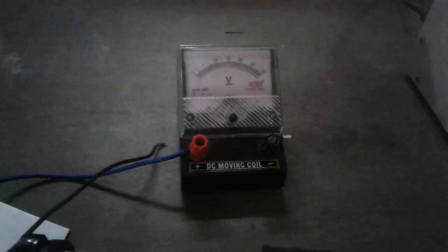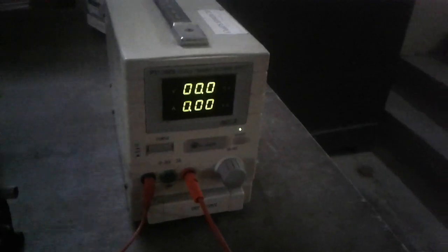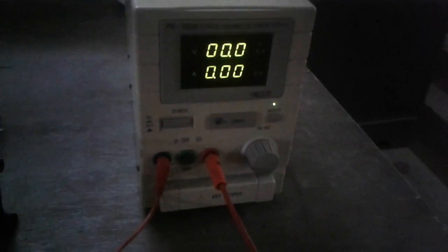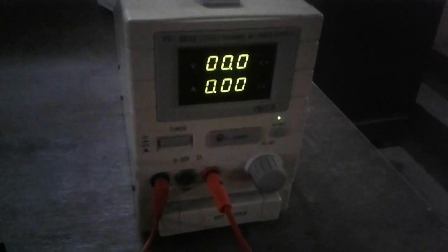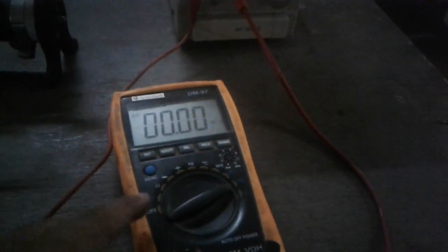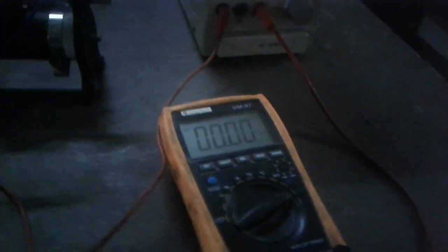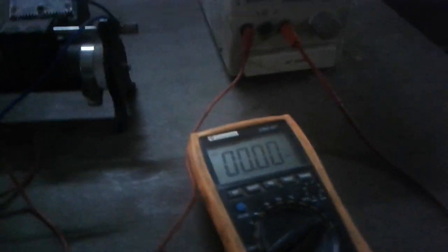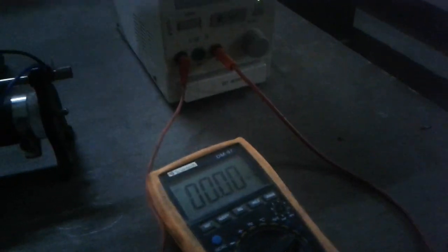Then we need one voltmeter to measure the voltage drop across the resistance. The power supply is used to supply the required voltage to the circuit. This power supply is connected in series with the ammeter — this multimeter is working as an ammeter here. Then the ammeter is connected in series with the resistance.